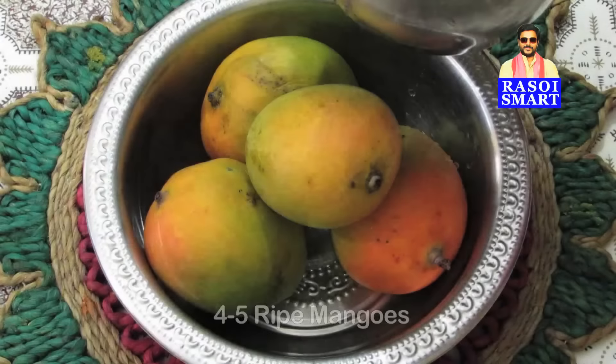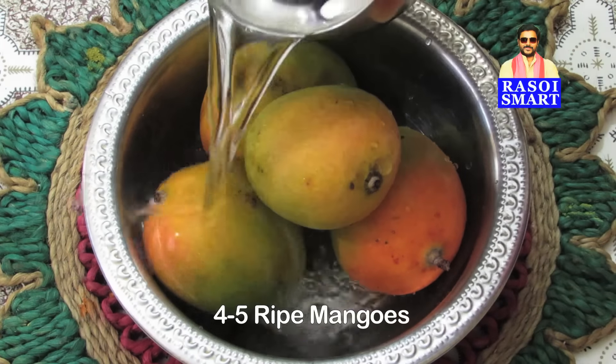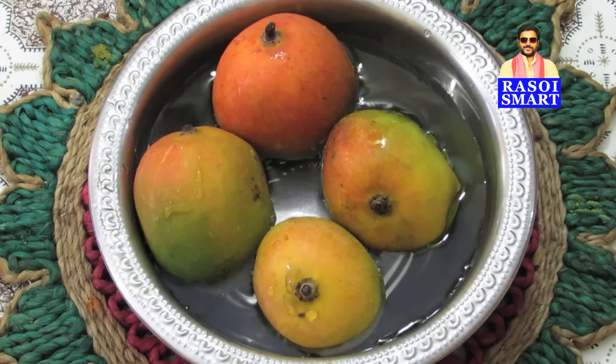Step 1. Take 4-5 well ripened mangoes in a bowl, pour some water, and allow the mangoes to rest in cold water for 10-15 minutes.